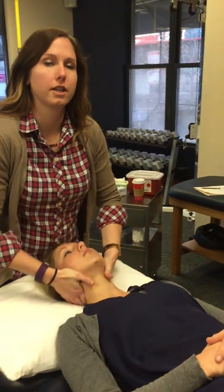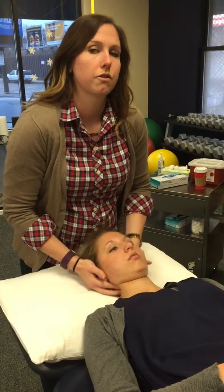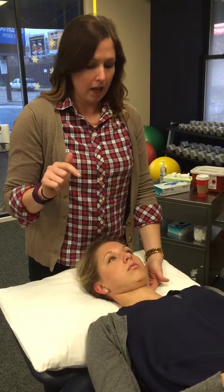Check in flexion and extension. For the sake of this video, we'll say we find an extension sidebending flexation on the left, and we're going to manipulate it into flexion.